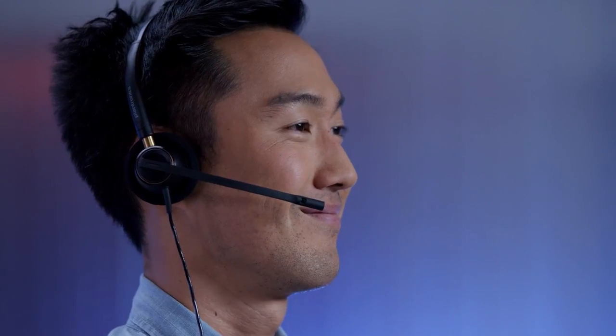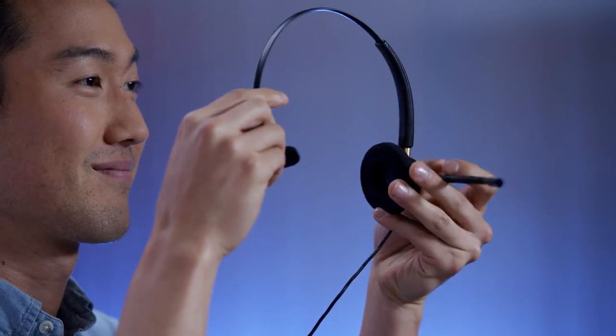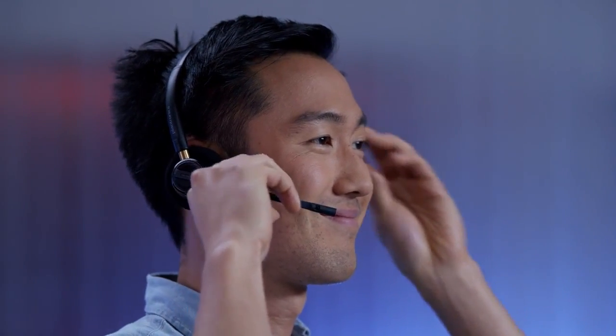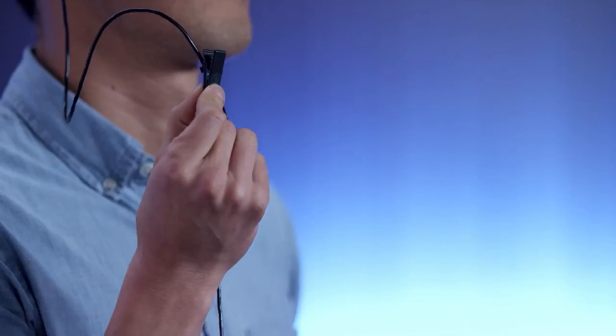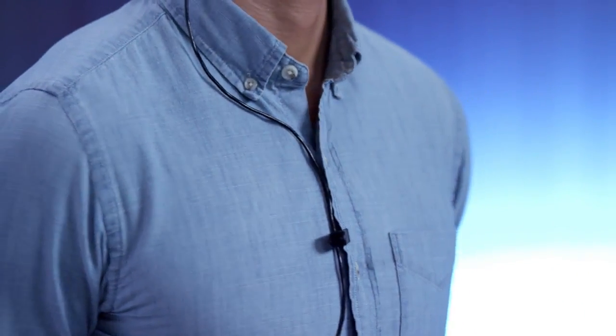To change ears, simply rotate the boom up and over. Now let's take care of the cable. You can attach the clothing cable clip to your shirt, tie, belt loop — whatever works for you.